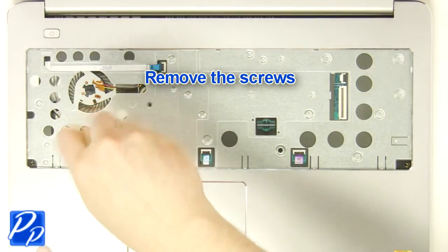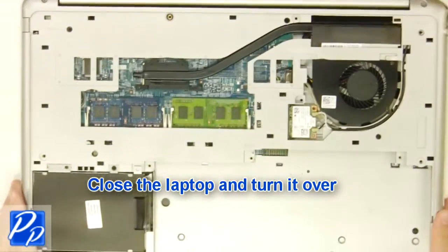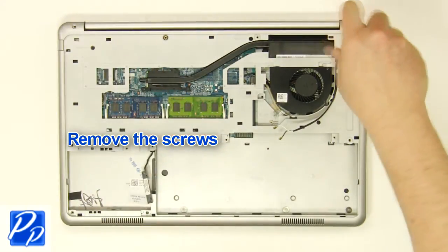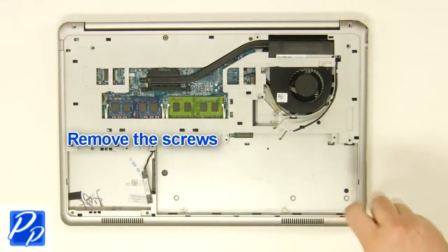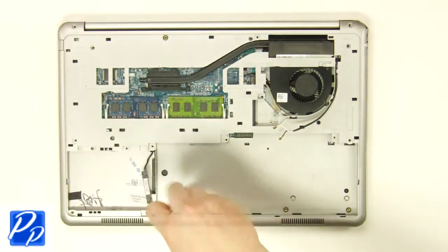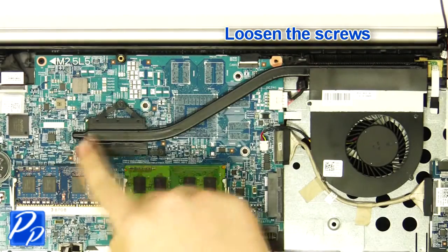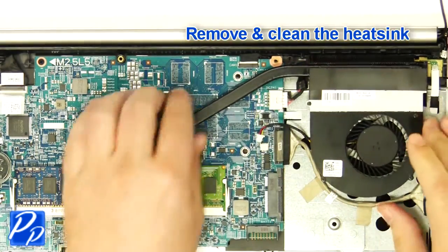Remove the screws. Close the laptop and turn it over. Remove the screws. Remove the bottom base. Loosen the screws. Unplug the cable. Remove and clean the heat sink.